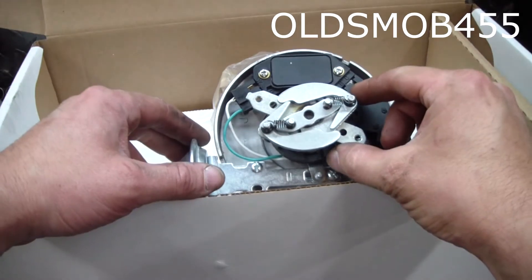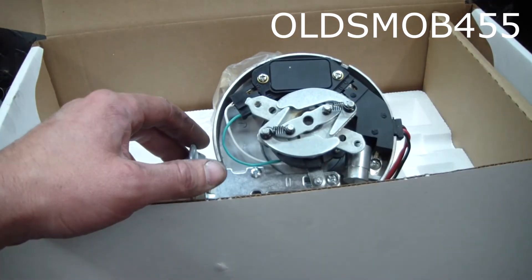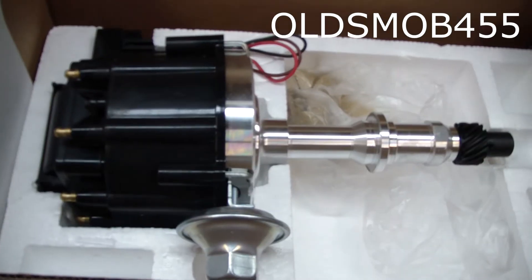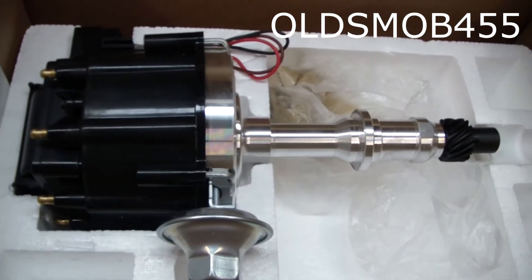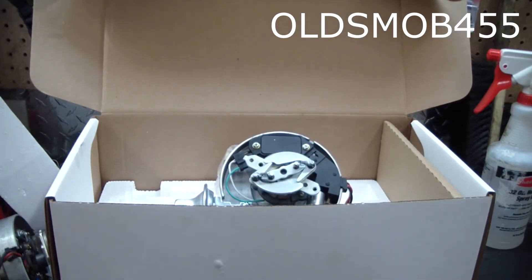Here's a look at our Summit replacement distributor. Works nice. Here it is as it comes out of the box. I'll go ahead and throw this distributor in now and we'll see how much it advances and what RPM it's coming in at.